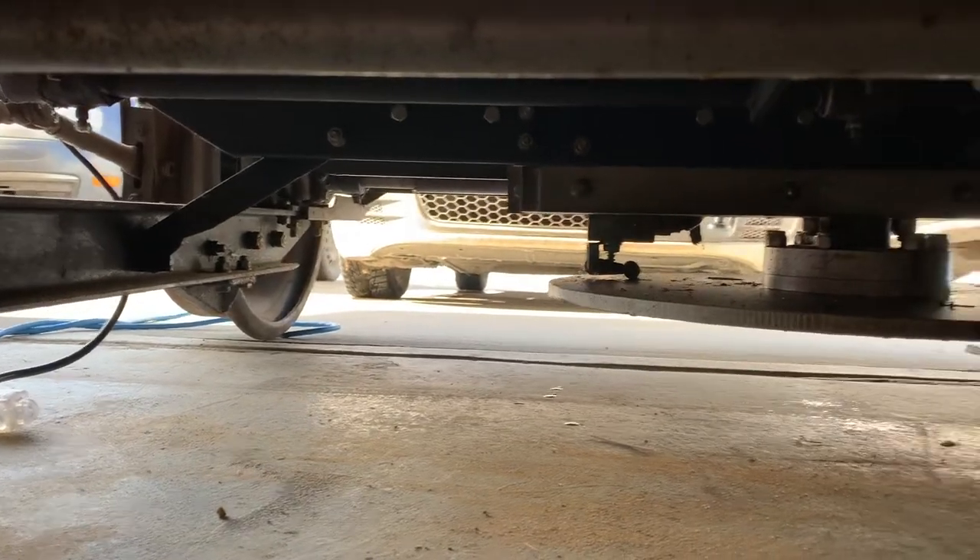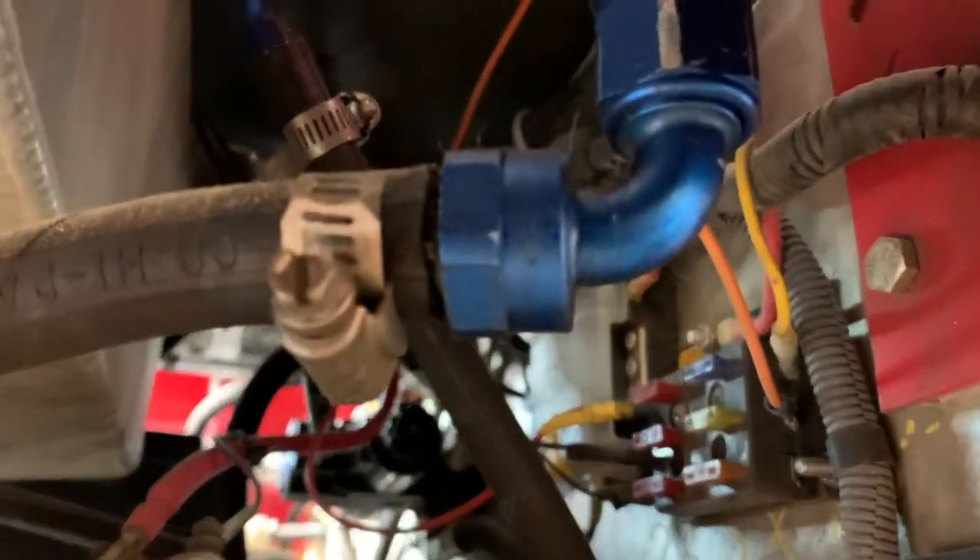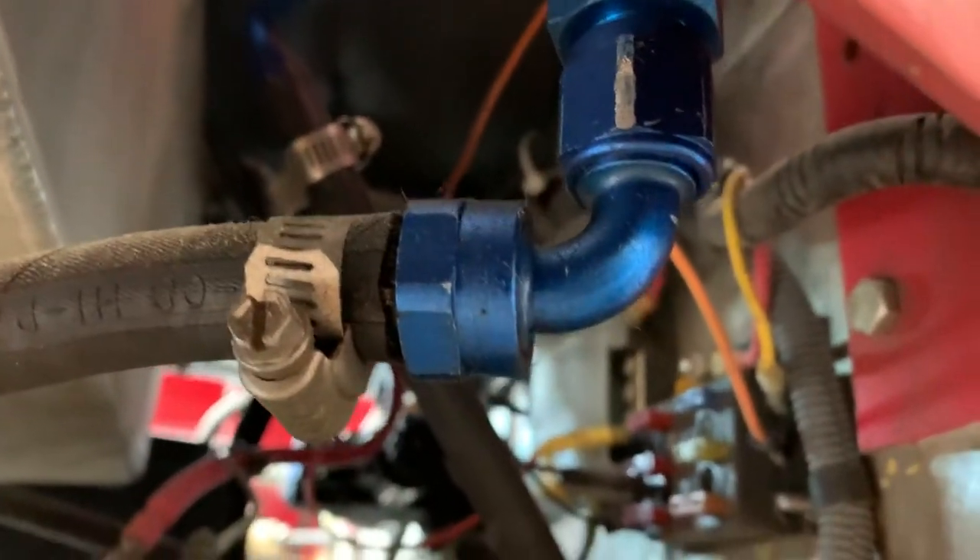If you see black, it's powder coat. If you see red, it's powder coat. Lots of powder coat on this car. There's a hydraulic pump with the lines, and the muffler. I had a few issues with leaking lines, so I replaced a couple of fittings.